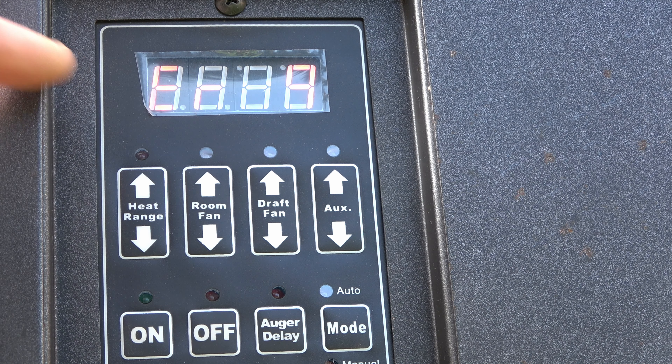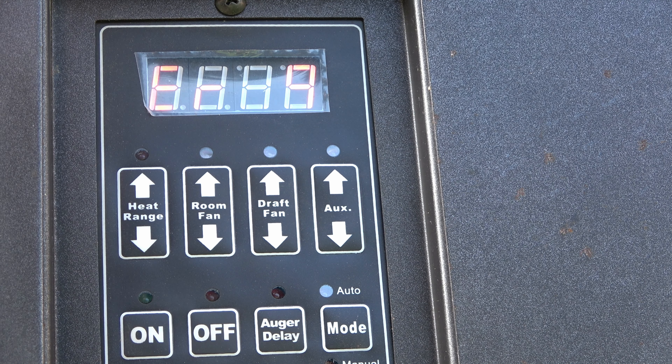Scrolling through factory settings — says Error 9. Guess I'm in trouble right from the start. That seemed to work — we've got combustion blower and auger. I'll check the igniter.